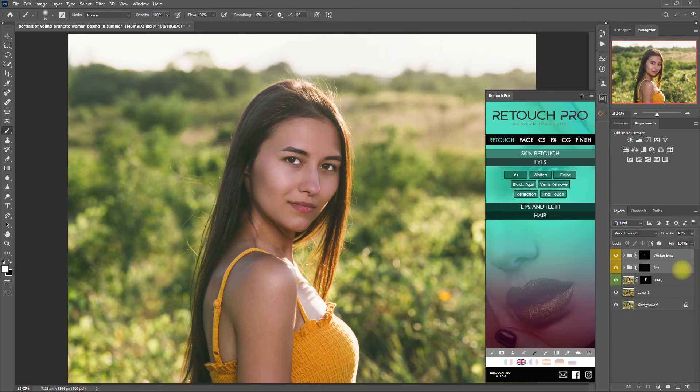Now let's group these two layers together. And then under the Eyes section, click on Final Touch.